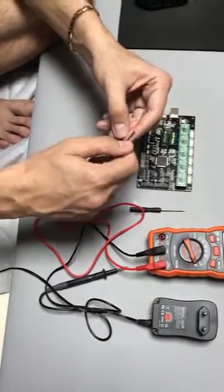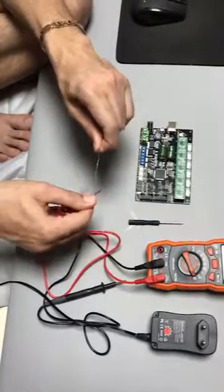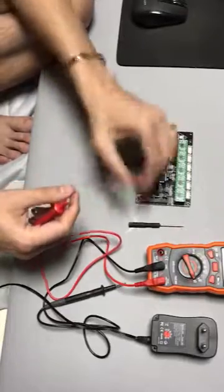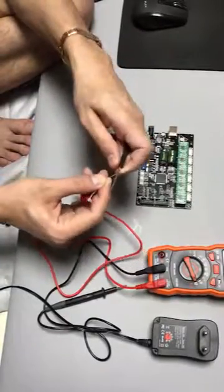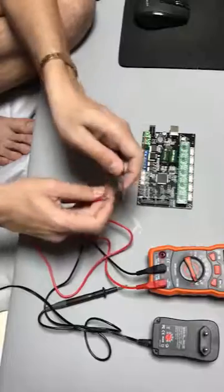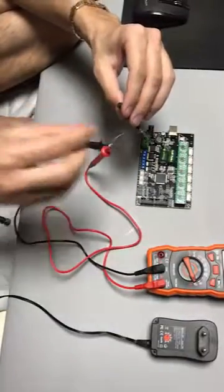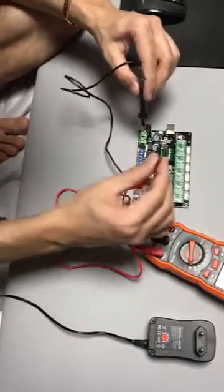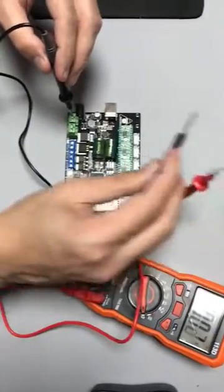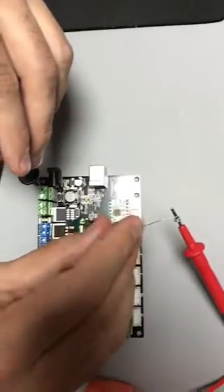Wrap around here, then on the screwdriver here. Take the minus row up and put it on here — which is minus — and then you can put it onto it and adjust it here.